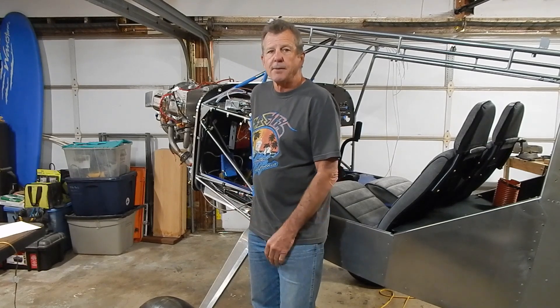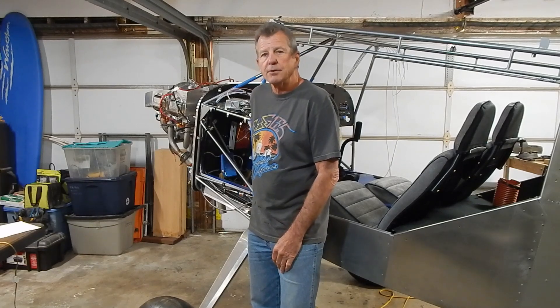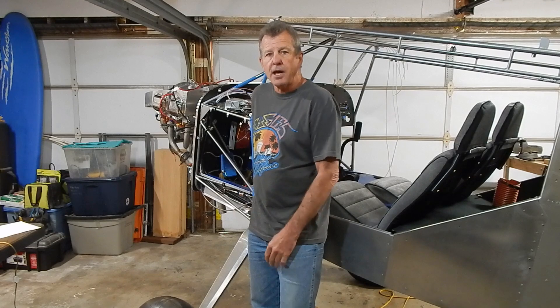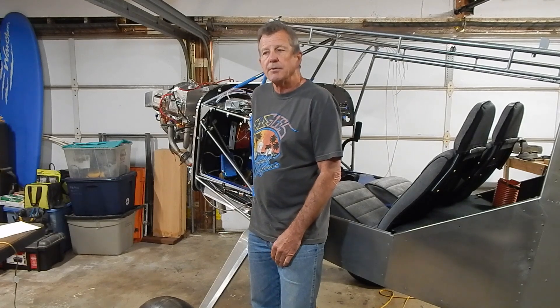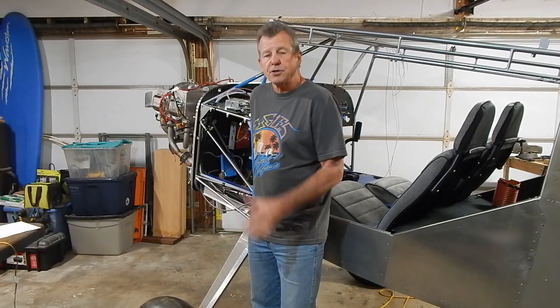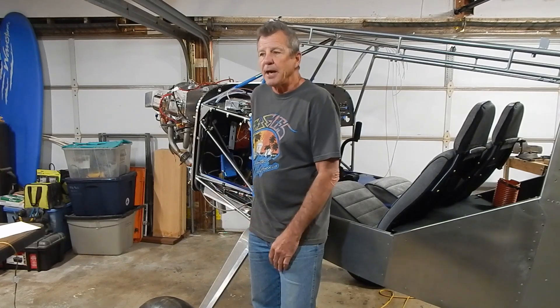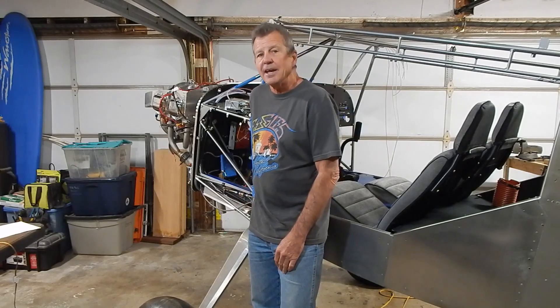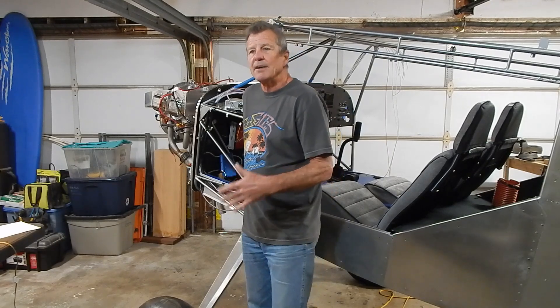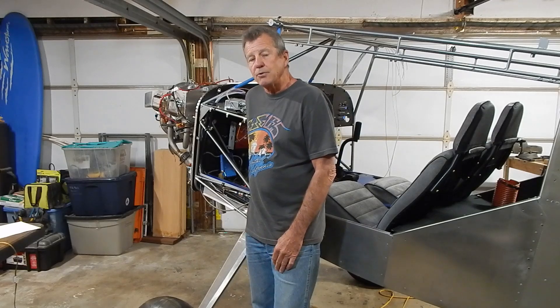First, a little update on my EAA chapter. We had our first Young Eagles event where we take a group of kids up flying with a bunch of volunteer pilots. Unfortunately, it started to rain pretty hard right after we finished the ground school, so we never got any kids into the air, which is too bad. But we did get a lot of hamburgers served in the hangar. We usually do about five or six Young Eagle events throughout the spring and summer, so we'll see if we can get this one rescheduled.